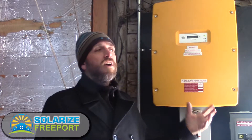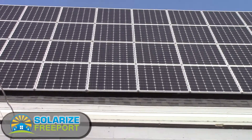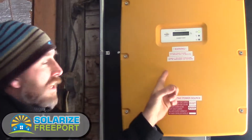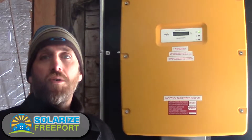What this device does is: when the solar panel is exposed to sunlight, it creates a DC current — direct current, like the power we have in our vehicles. The wiring that connects the solar array to this inverter carries that direct current, and the inverter changes it to alternating current so it can be utilized in the house and also pushed out onto the grid, which is also alternating current.